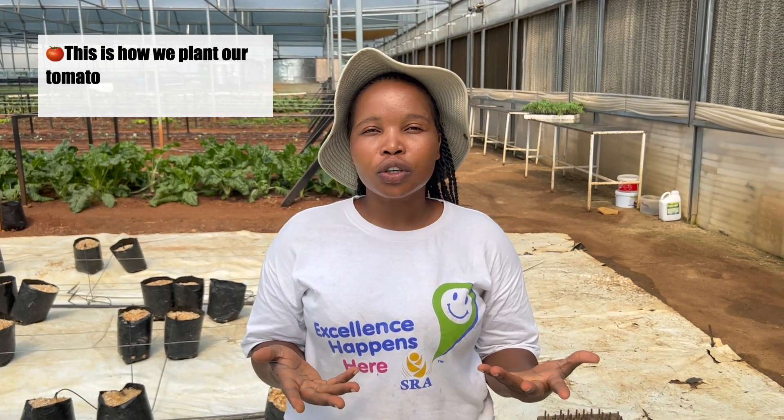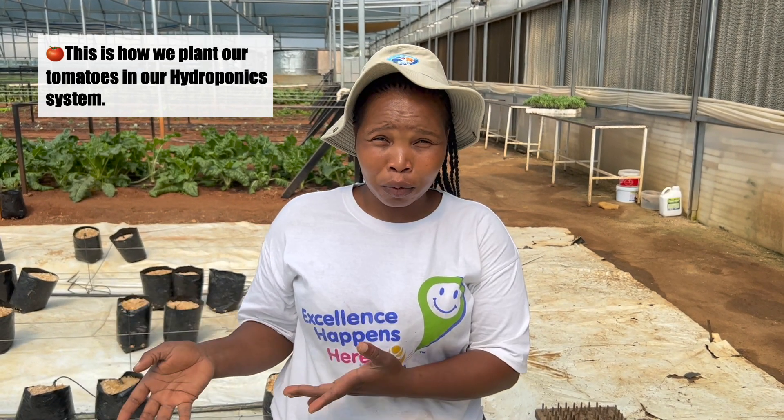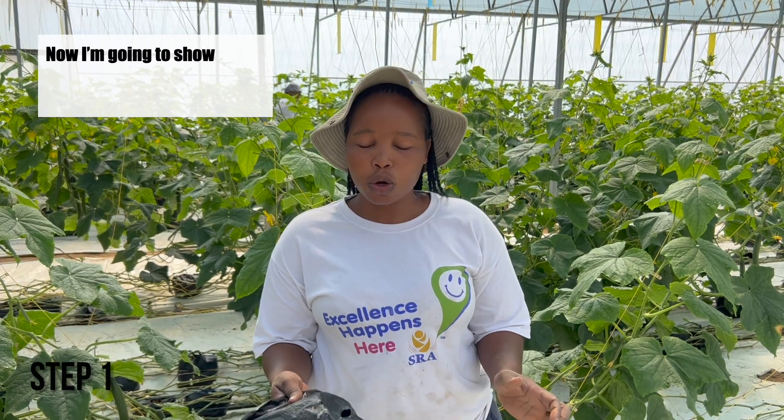This is how we plant our tomatoes in our hydroponic system. I'm going to show you step by step how we're going to do it.